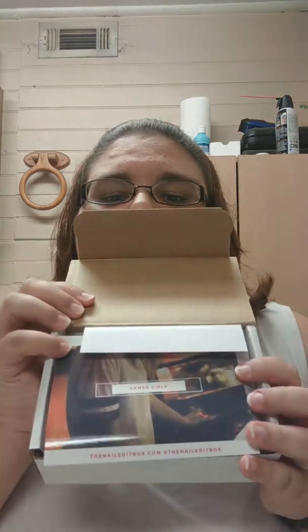I've got my trusty little sewing scissors right here. I'm going to open the box. So there is the theme card for this month. The theme for this month is Gamer Girls.